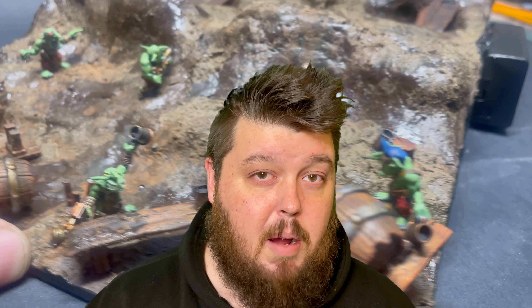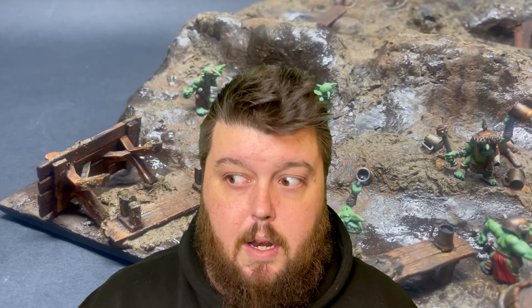Welcome back! Today we're going into a diorama lore build — a new niche I'm trying to get off the ground. We're going to look at the Death Korps of Krieg and some grots in this diorama. We'll talk about the build, talk about some lore, and have a lot of fun. If you enjoy this video, remember to like and subscribe. Now let's get on with it and stop faffing about with the intro.